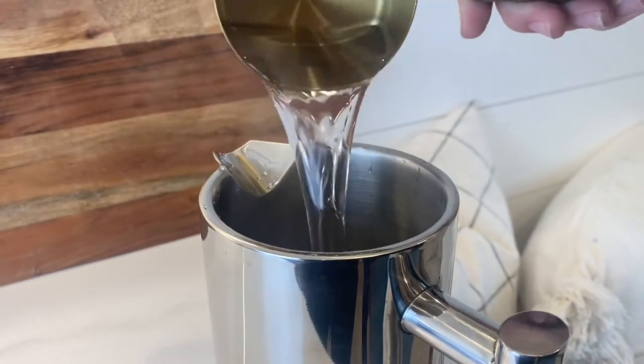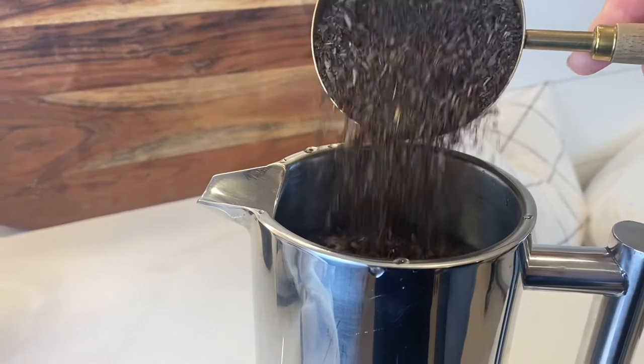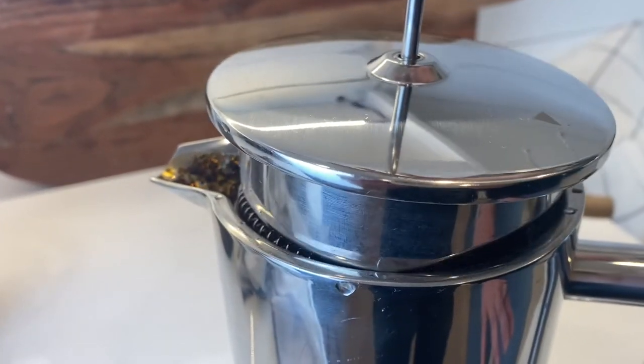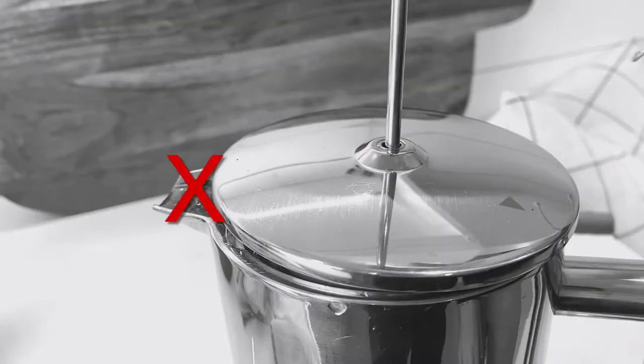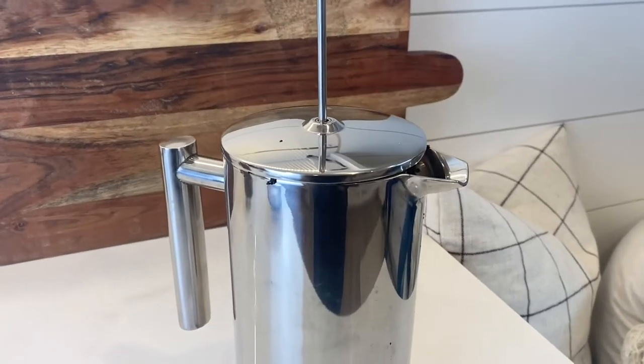We're going to start off by adding hot water to a French press. For every cup of water, we're going to add five to six tablespoons of Thai tea. Don't add too much water — we accidentally overflowed ours. Next, you're going to let it steep for about seven minutes with the filter up.